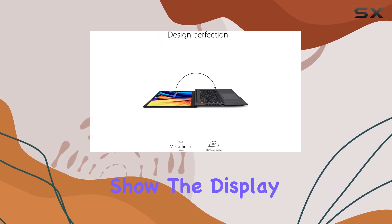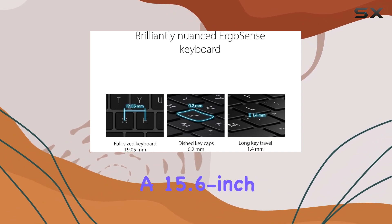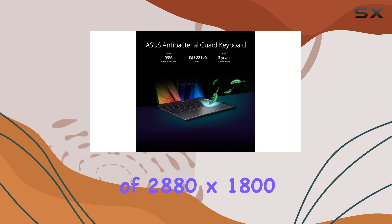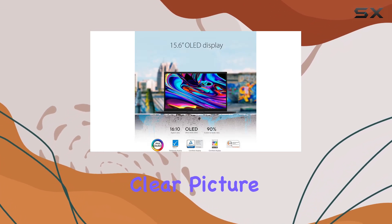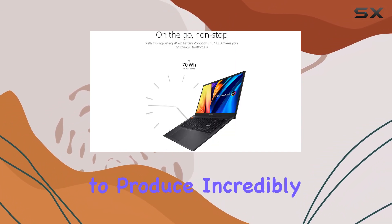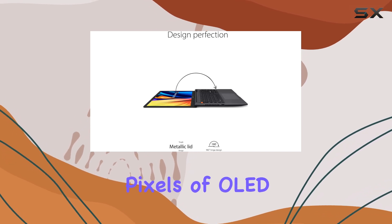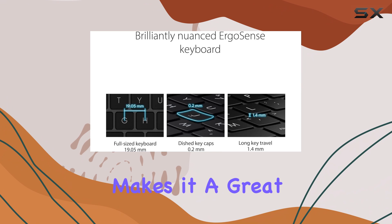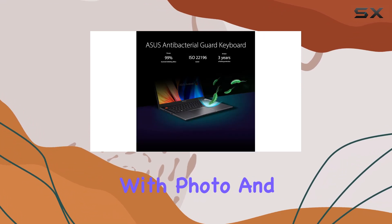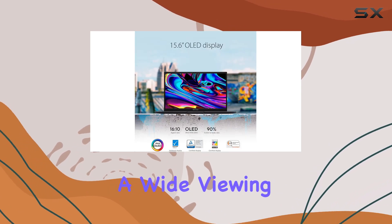Let's start with the star of the show: the display. The Asus Vivobook S15 OLED features a 15.6-inch OLED panel with a resolution of 2880x1800, resulting in a crisp and clear picture. What sets this display apart is its ability to produce incredibly deep blacks and vibrant colors, thanks to the self-lit pixels of OLED technology. This makes it a great choice for content creators, especially those working with photo and video editing, as the display accurately reproduces colors and offers a wide viewing angle.